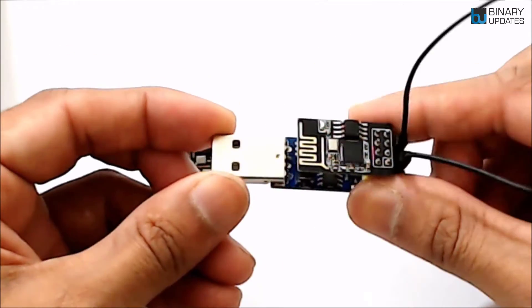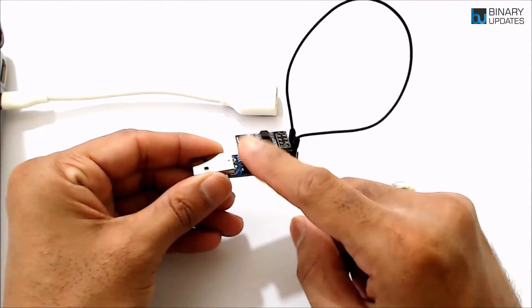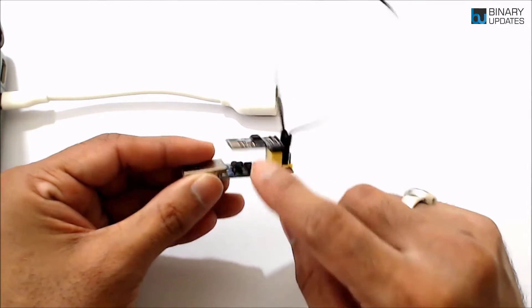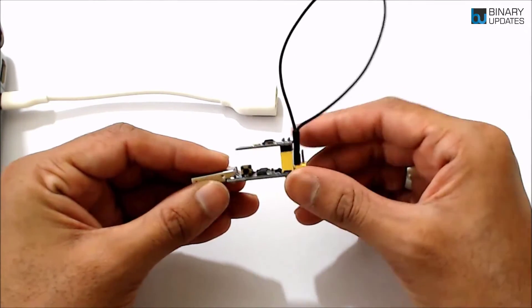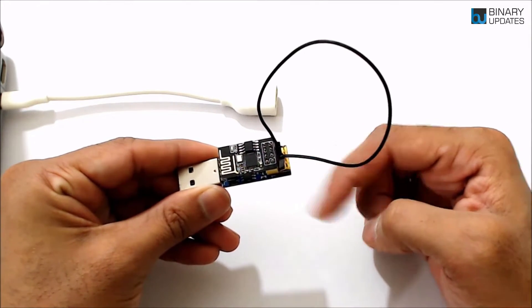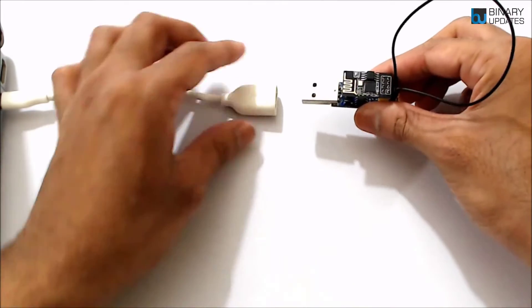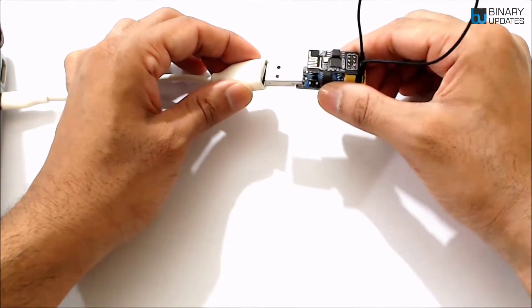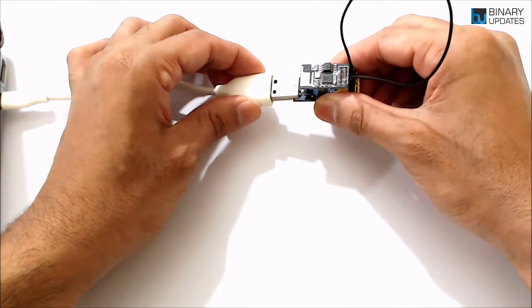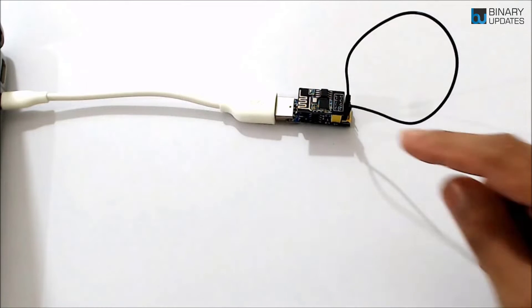When you short IO0 with the ground pin, the device goes into programming mode. Once the ESP01 module is connected to the ESP programming adapter and IO0 is shorted to ground, we simply power up or connect the ESP programming adapter to the laptop, then open the ESP8266 flasher utility to upload the firmware.